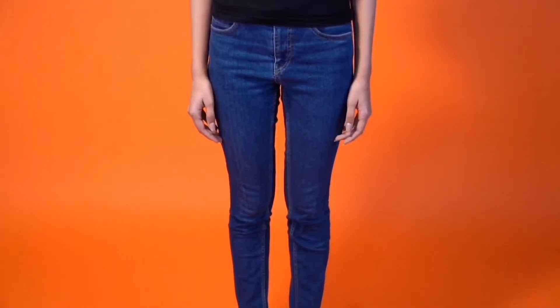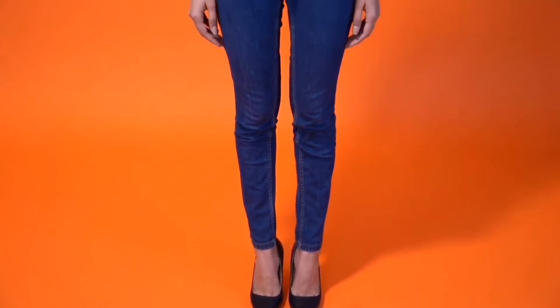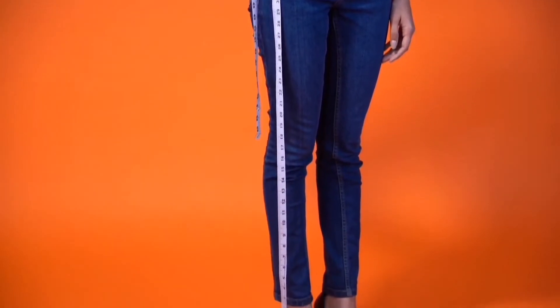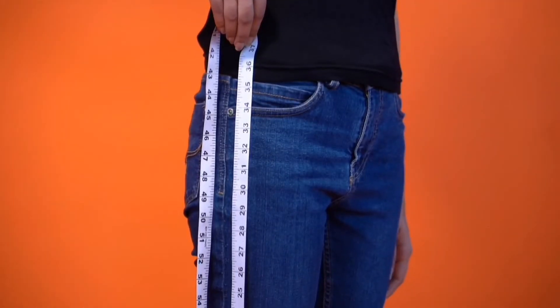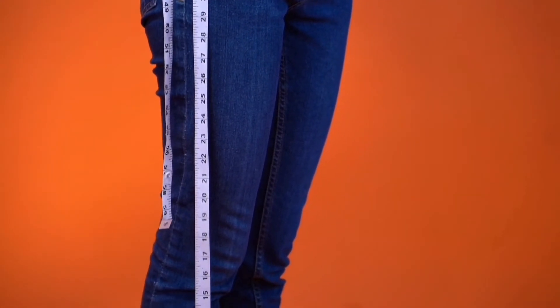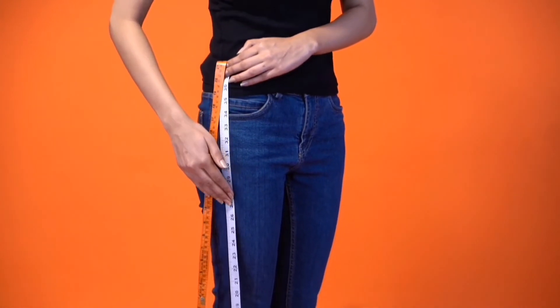To measure length, wear the desired footwear — heels or flats — that you plan to wear the outfit with. Take the ends of the tape and place it on your low waist or wherever you wish to wear your skirt or trouser from. Decide the length you wish to achieve, whether it is a floor-grazing lehenga or ankle-length trouser, making sure it falls straight and ends where desired.